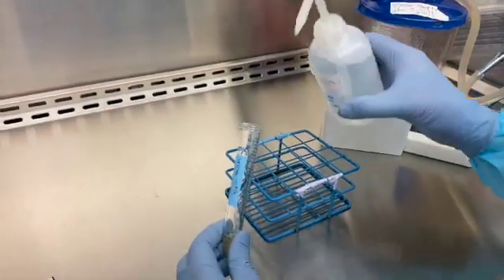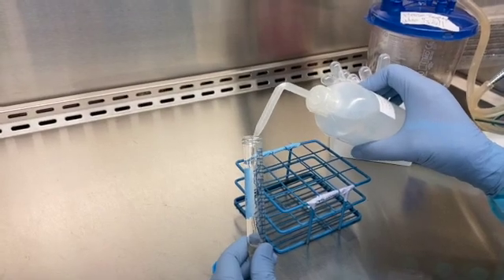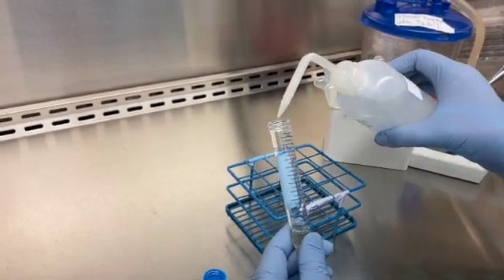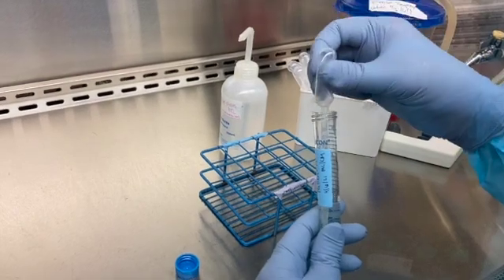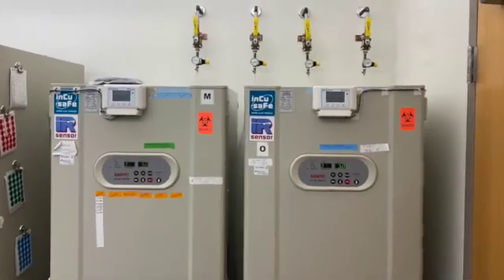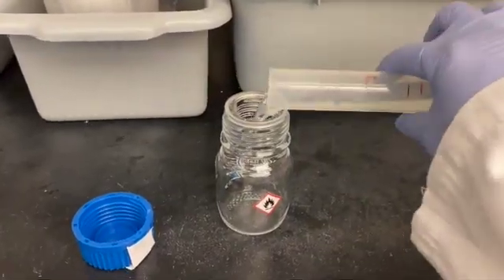Add hypotonic solution to the sample dropwise, going roughly up to the 5 ml mark. Gently agitate the sample as you add the hypotonic solution. When you're done adding hypo, mix the solution gently up and down with the transfer pipette. Incubate the sample for 16 minutes. In the meantime, make fresh fix and place it on ice or put it in the freezer to chill.